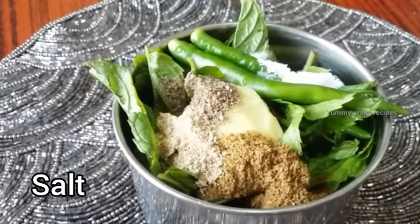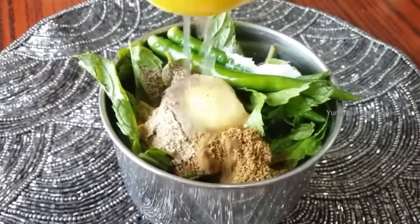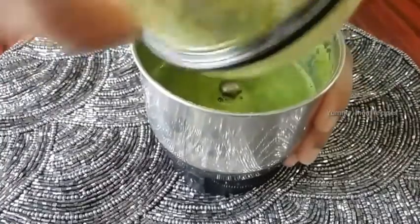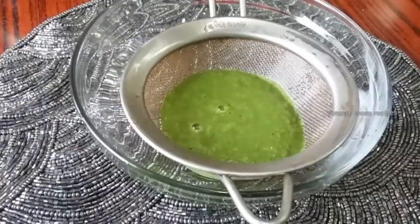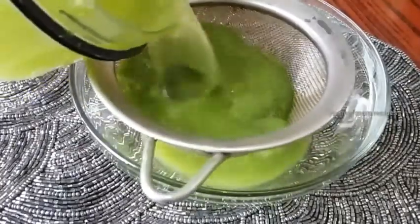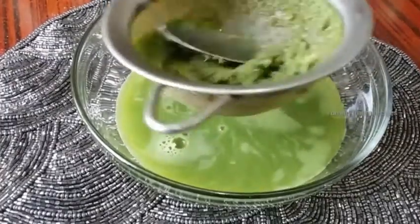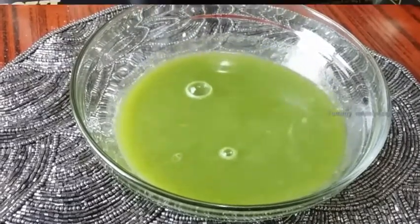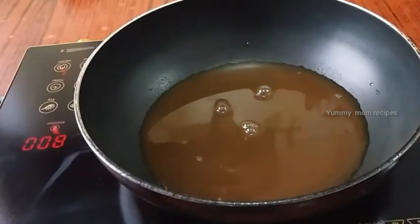1 teaspoon of lemon juice. Now let's put it in the water. Put it in the water.